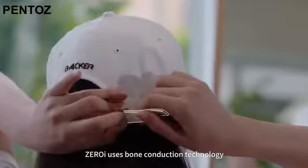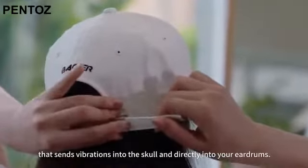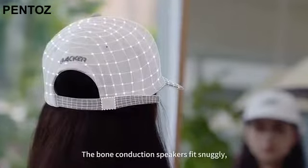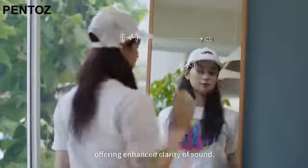ZeroEye uses bone conduction technology that sends vibrations into the skull and directly into your eardrums. The bone conduction speakers fit snugly, offering enhanced clarity of sound.